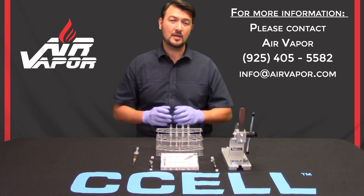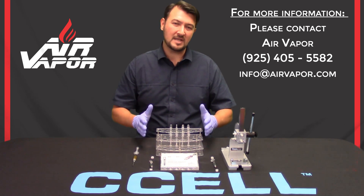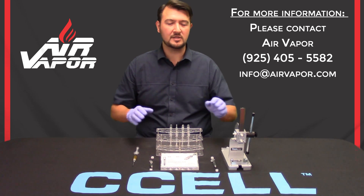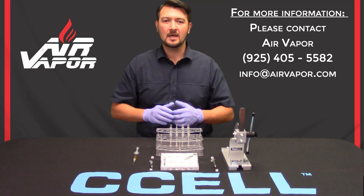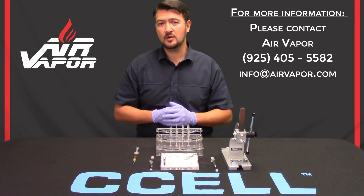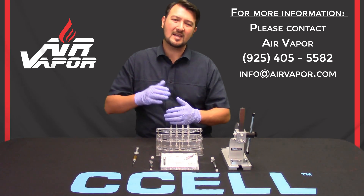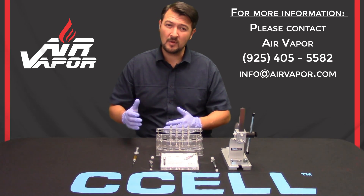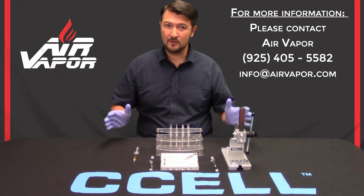I'm going to separate this video into two different portions. The first portion will identify the proper technique to fill this cartridge as well as the tools and techniques used to cap it. In the second part of this video we're going to go into more of a troubleshooting mode where we show you some of the common mistakes that can happen, why they happen, and how to prevent them. So without any further ado, let's begin.